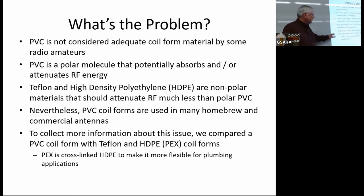To collect more information about this issue, John and I compared PVC coil forms with Teflon and high-density polyethylene. I used PEX because it was available at Lowe's and fairly cheap, and I had some Teflon from a previous project — Teflon's expensive but I did have some — so we did a little work on that.